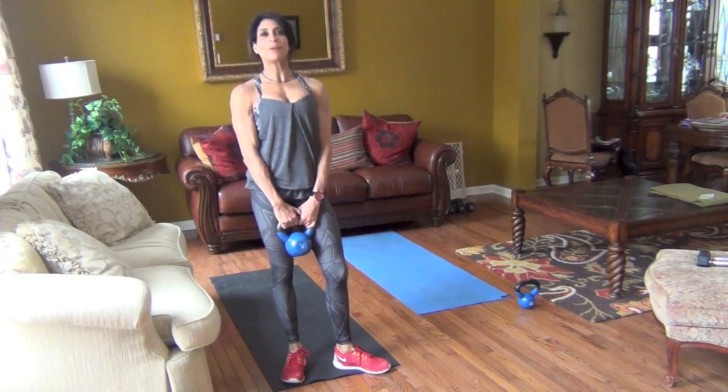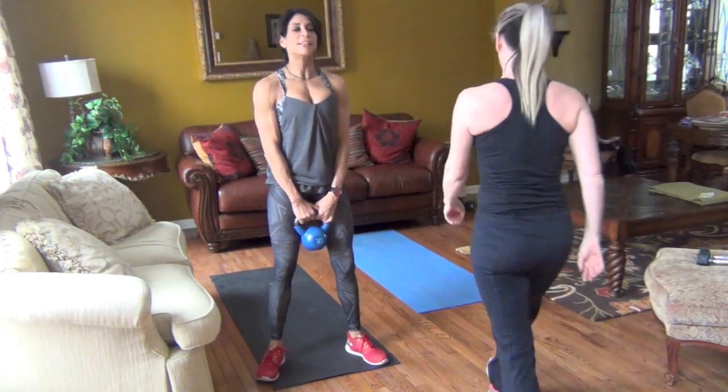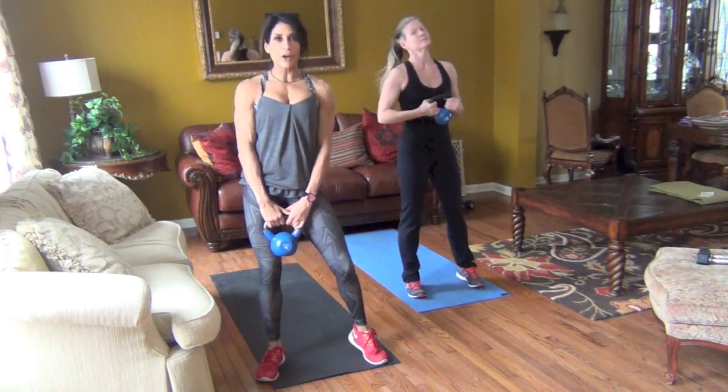Hey guys, welcome to 10 in 10 with Yvette. By popular demand, I'm back with the kettlebell guys. So this is a full body workout — we're going to do arms and legs together.